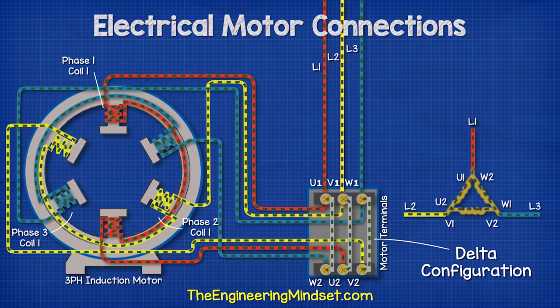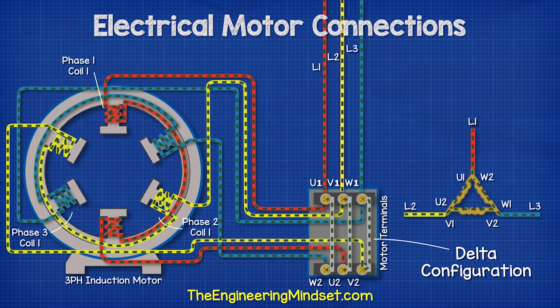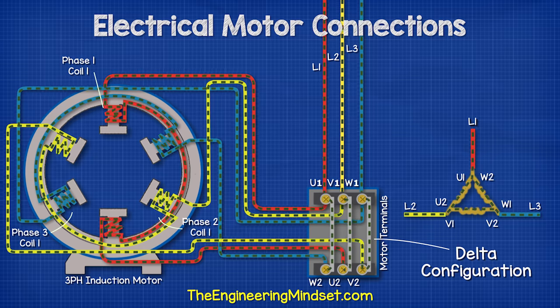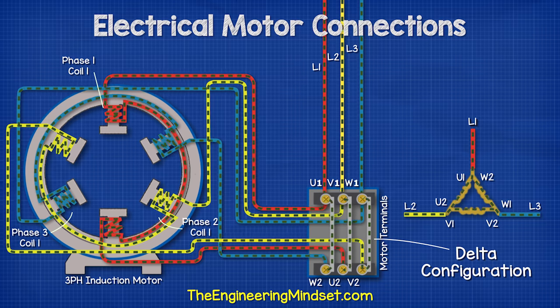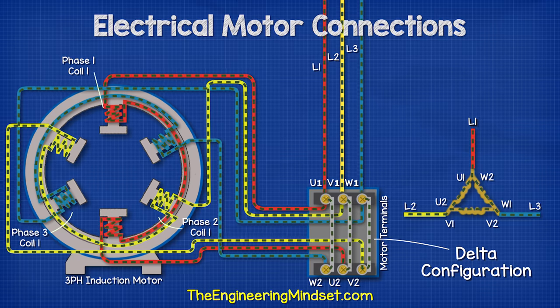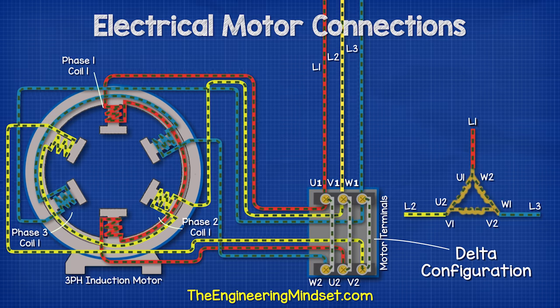When we provide AC current through the phases, we see that electricity flows from one phase to another as the direction of AC power reverses in each phase at a different time. That is why we have the terminals in different arrangements in the terminal box — because we can easily connect across and allow electricity to flow between the phases as the electrons reverse at different times.